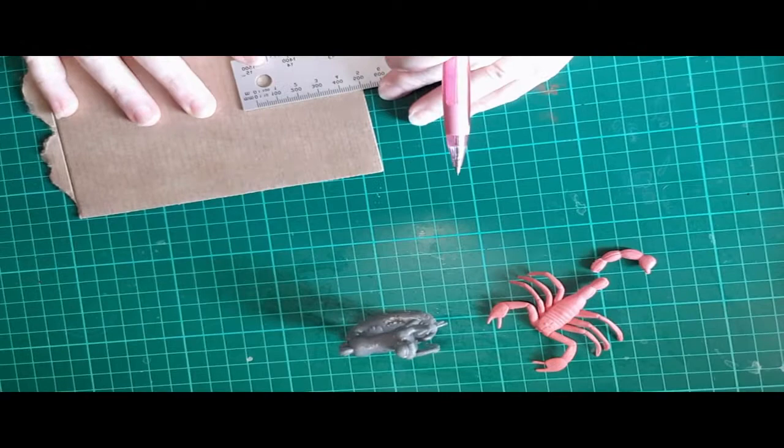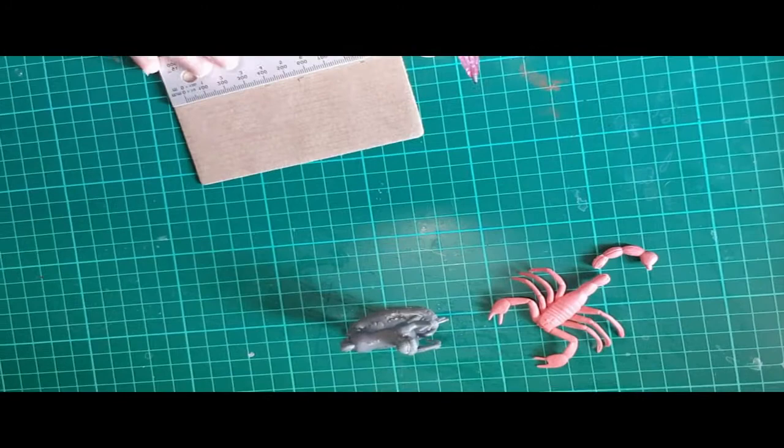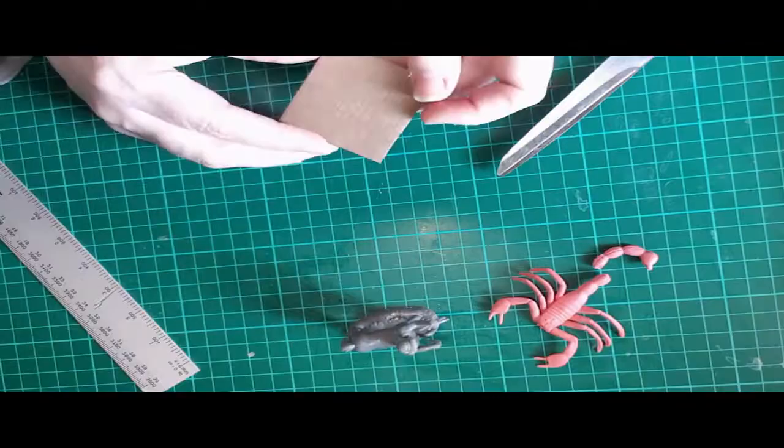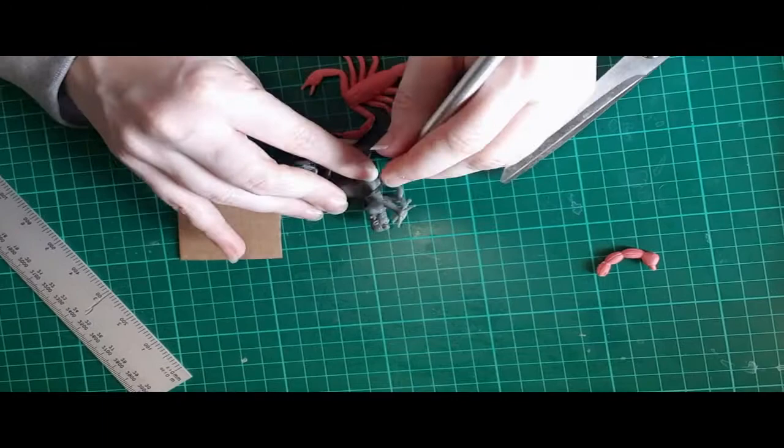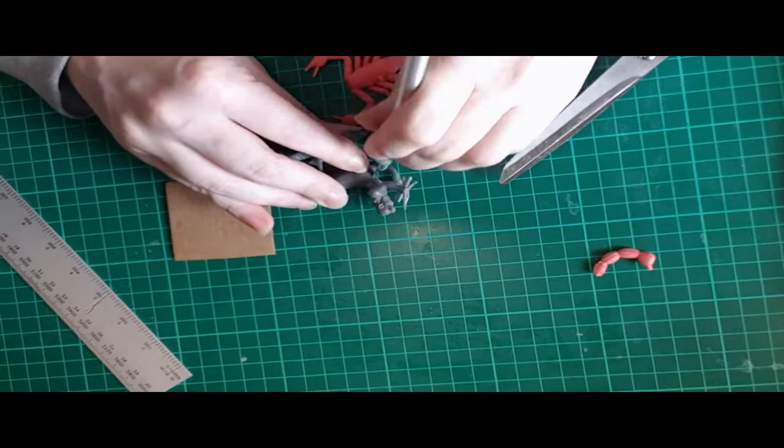Hello and welcome back to my channel, Inch by Inch Art. Today I'm going to be showing you how I did a kit bash between my dollar store scorpion and my centaur from a mini kit. The size of the creature I was making was for a DnD game with a one-inch scale, so I knew it was a large creature and I decided to use a piece of cardboard as my base, measured out to two inches by two inches.